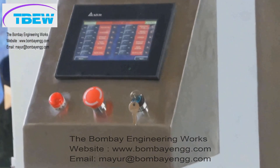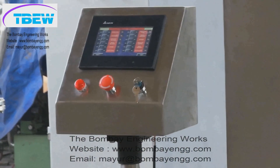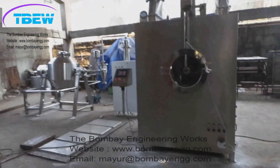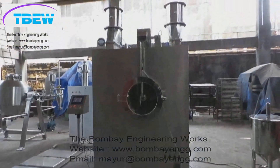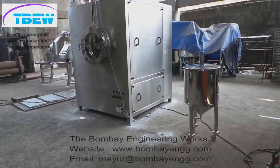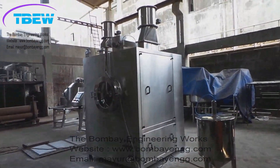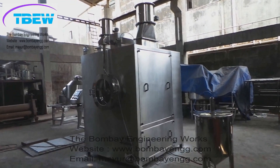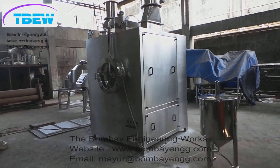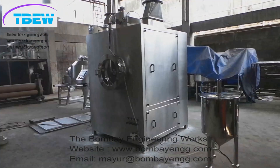The control panel features a touchscreen HMI. Below you can see a peristaltic pump, and above that are control valves to adjust the pneumatic pressure of each spray gun individually.